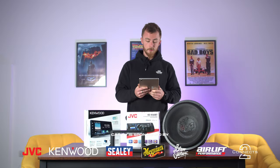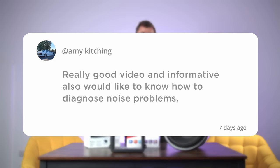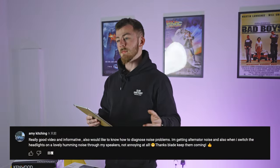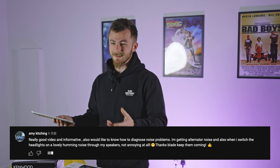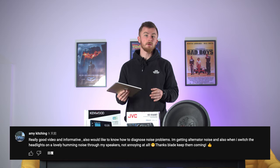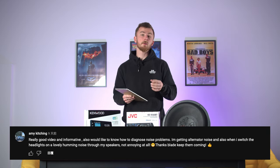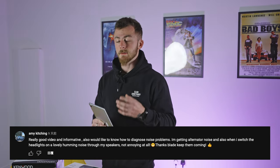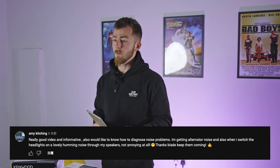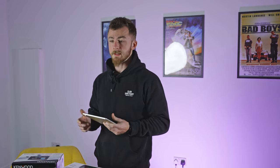So going on to the first question, I've got how to diagnose noise problems. It's a bit of a vague question — noise problems could be obviously electrical noise or it could be actual noise like rattling. If it is rattling, you need to go around the vehicle trying to diagnose where that rattle is coming from and address it there. Get some sound loading in there, some foam, some actual Dynamat sheets or something like that — that's going to reduce the rattling.